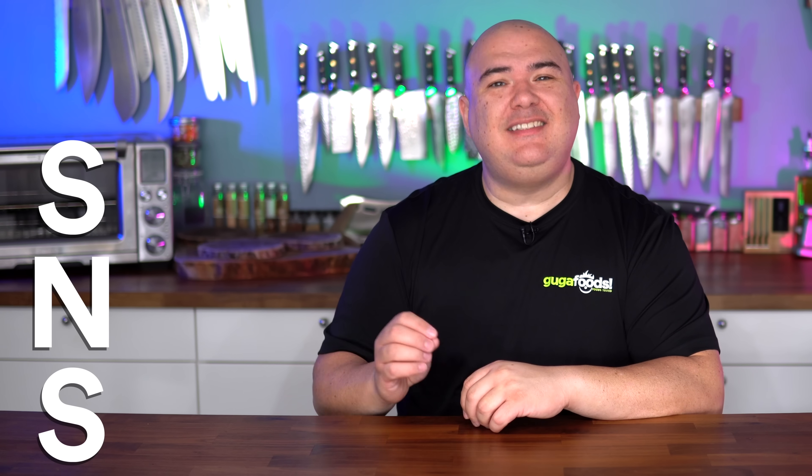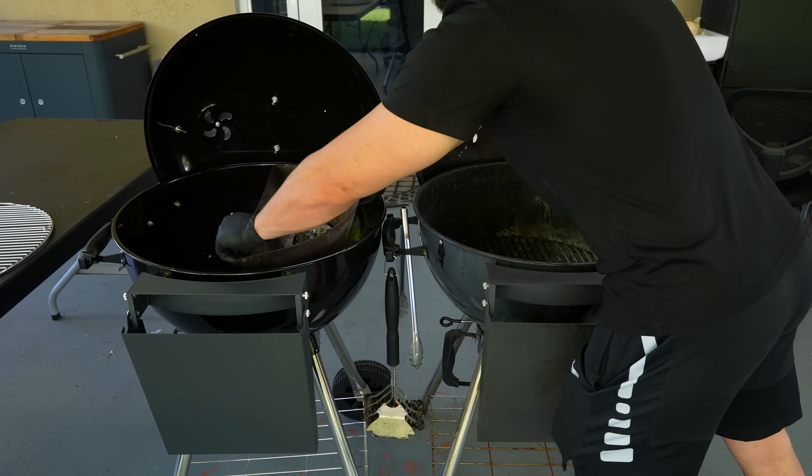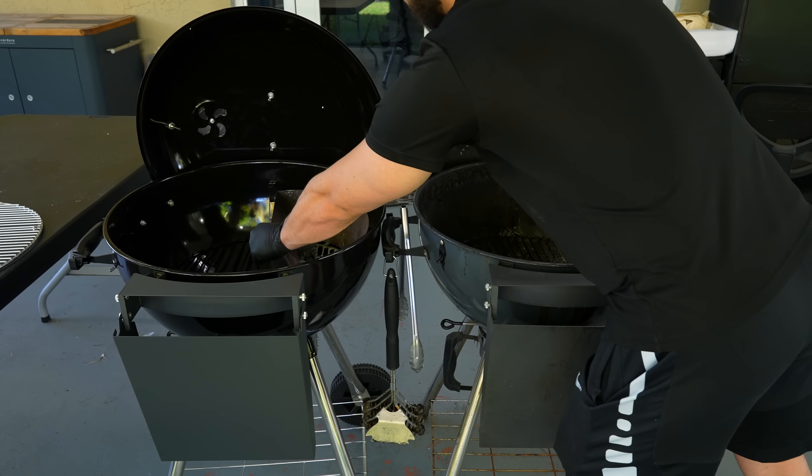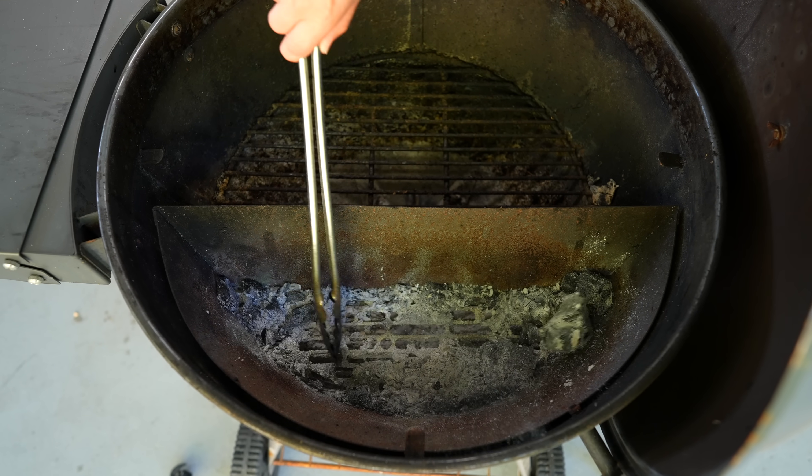But there's more. The SNS stands for Slow and Sear. Before they even made it a grill, they were known for the Slow and Sear attachment that fits inside the Weber kettle. If you have a Weber kettle you can still get it and put it in and it works like a charm — it allows you to do low and slow cooking with ease. But if you got the Slow and Sear kettle, it comes with it already, so it's a win-win. And if you're thinking you can do the same thing with a Weber kettle using some bricks — yes, you might be able to, but it is just so inconvenient.